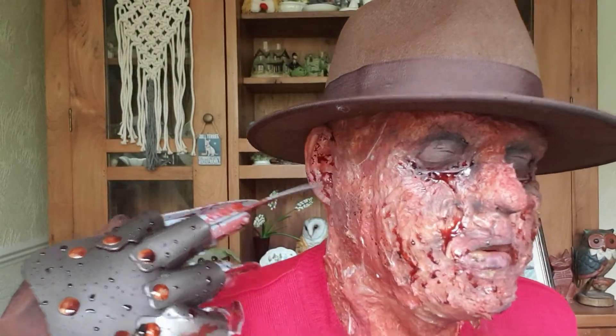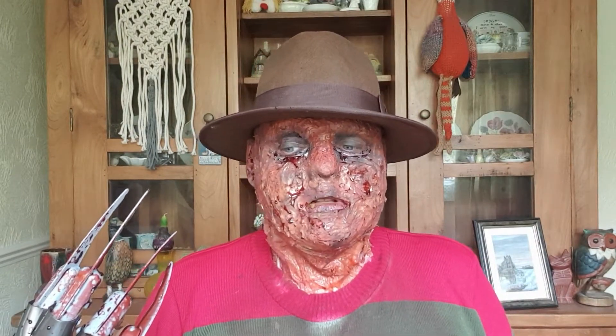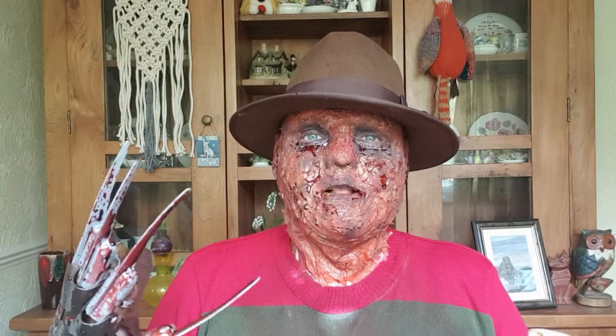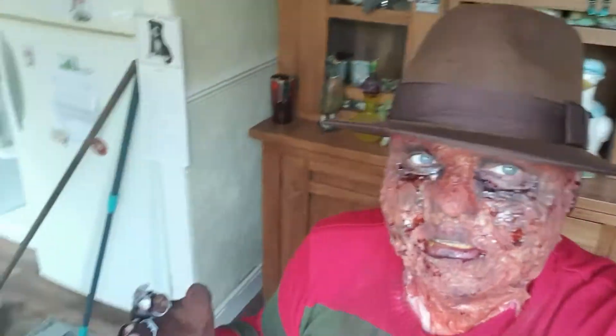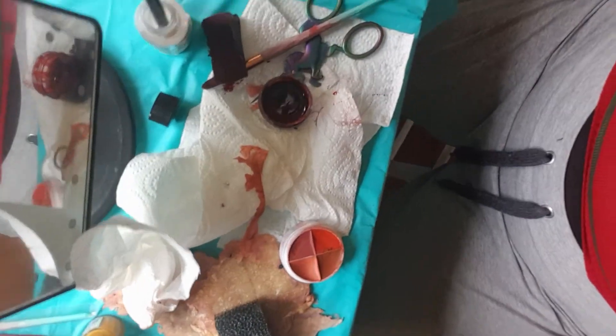That's all coagulated blood over there. Shall I show you the mess I made of my table? Look at that mess — does anyone want to help me clean up?